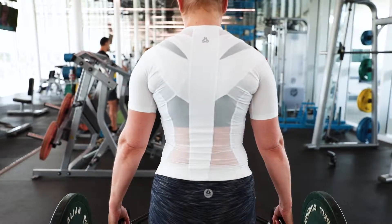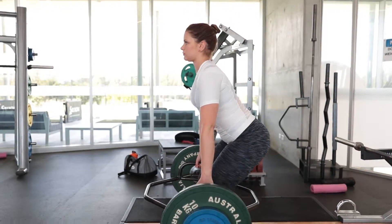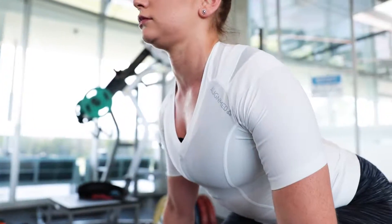As for the upper body range, I trialed their crop top and the AlignMed t-shirt, and that allowed for really good lat activation and correct posture of the upper spine, allowing me to maintain that correct thoracic position for the deadlift.